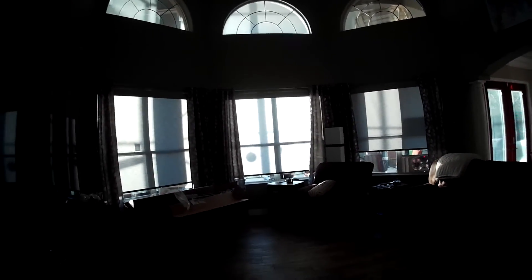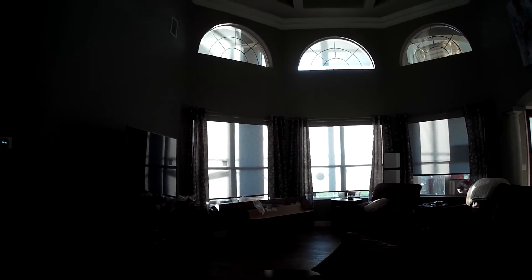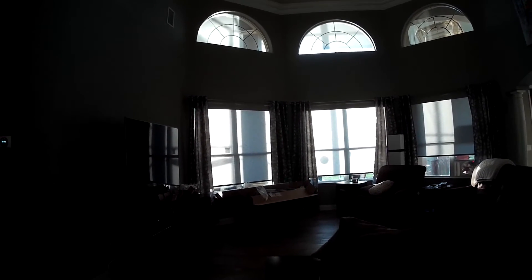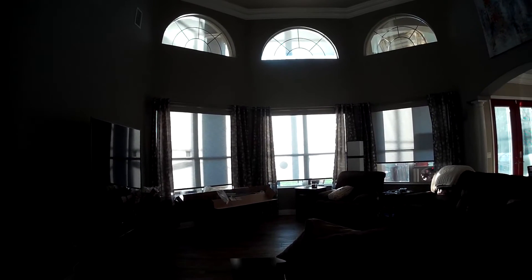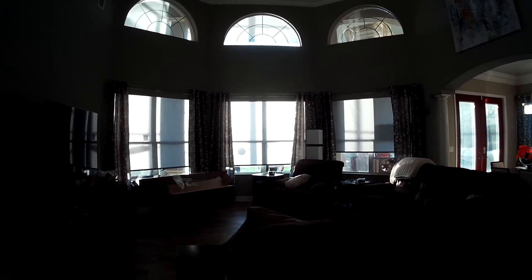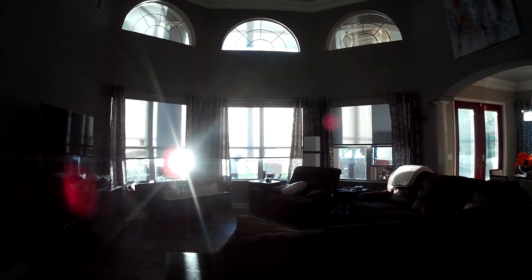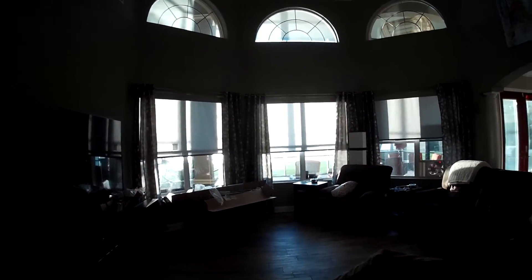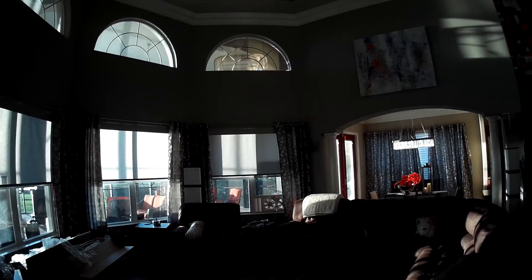Let's see if it works with the Echo right now. Echo, set shades to 50%. Hopefully you don't get blinded by the light here and you can still see them — they're all at 50% now.